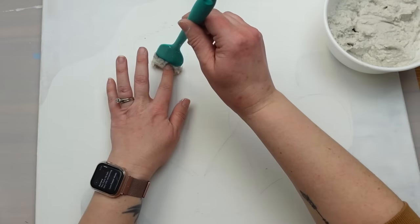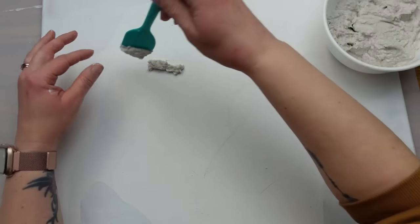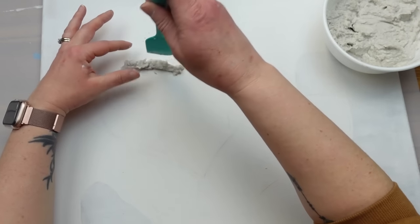Now we can add the paper mache. I used my spatula and scooped out thin lines of the mache and started adding it right over top of the lines I drew. Then I used my fingers to shape and smooth it out.